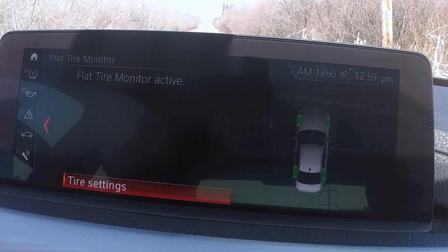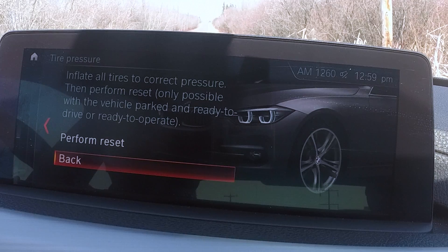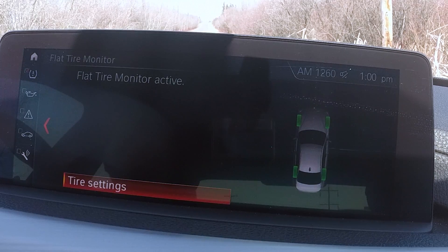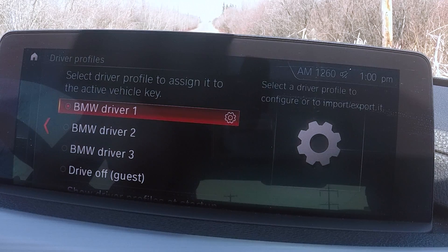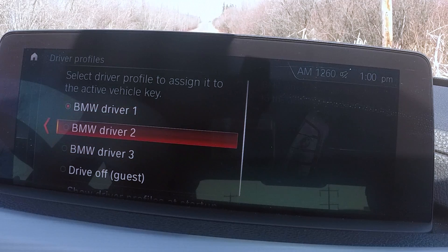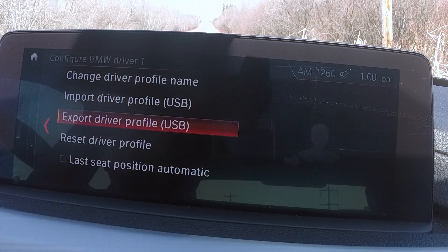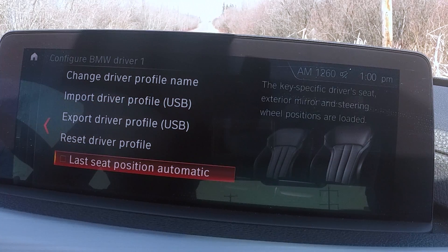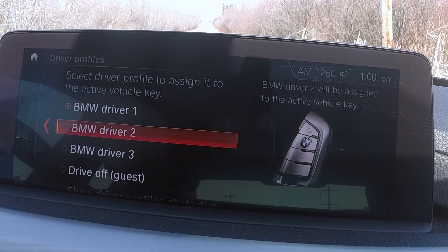Under Vehicle Status, you've got tire monitoring and flat tire monitoring. You can do a test or reset if you've had a problem or after refilling a tire with air. Then you have driver profiles — if multiple drivers use the car, you can set up driving dynamics depending on the type of driver, change the profile name, and edit settings including the seat position, which is very slick. You can even set a profile called 'racetrack' — pretty cool.